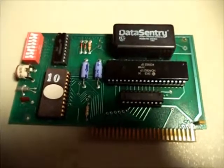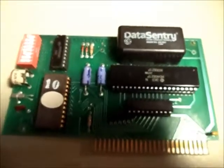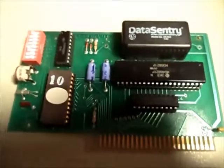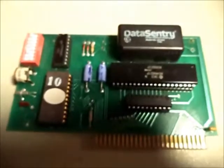This is an Applied Engineering Time Master II clock card for the Apple II computer. This card is from 1983, and in 2018 it still works! Which I find really incredible, that after all these years, this battery can still hold the time and date.